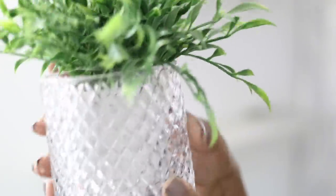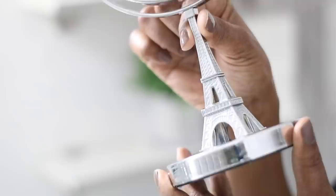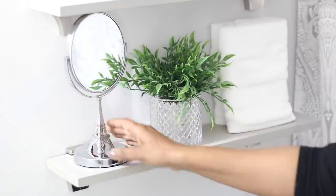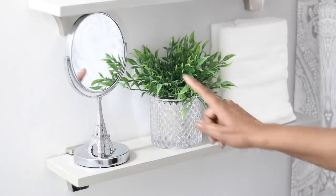Now up on the shelf, I'm going in with some greenery here. I just had this little greenery that I put into this beautiful glass vase. And I folded up a couple of towels, which I'm going to put on one side. And then I'm going to balance out the other side with this beautiful Eiffel Tower mirror. I think that's really cute on that shelf — enough because I don't want to overwhelm with too much decor.